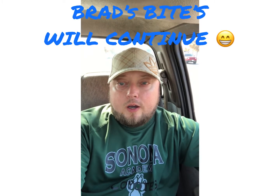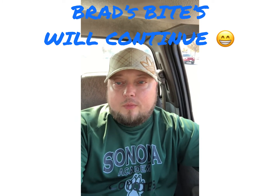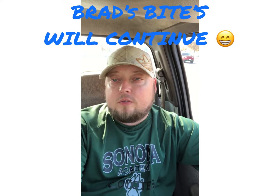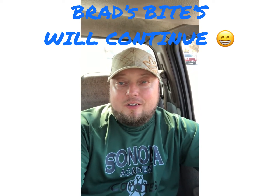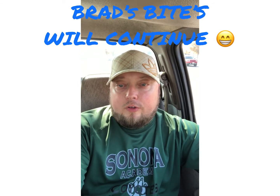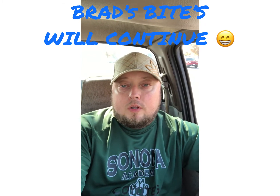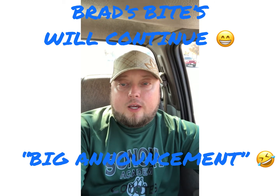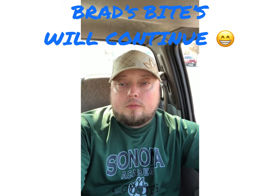Hey, what's up guys? So my big announcement is that I'm not going anywhere — I'm gonna continue doing my videos, no break. People have been messaging me asking why I'm stopping, saying they like my videos. So for all six of you out there, I'm gonna continue doing the videos — maybe not as much, maybe like one every other week or something. But I'll continue to put one out every now and then. Hope you guys have a good weekend and a safe Halloween. Talk to you later. Peace.